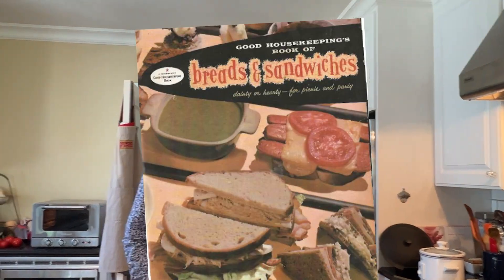Welcome to Sandwiches of History. Today, from Good Housekeeping's Book of Bread and Sandwiches of 1958, we're gonna be making the cheesy tuna toasty.